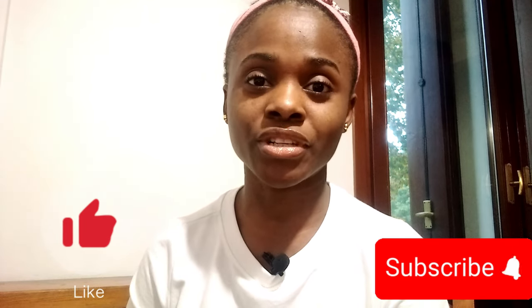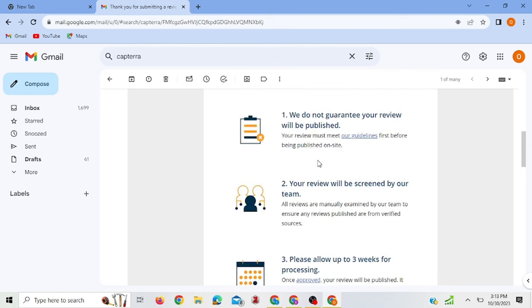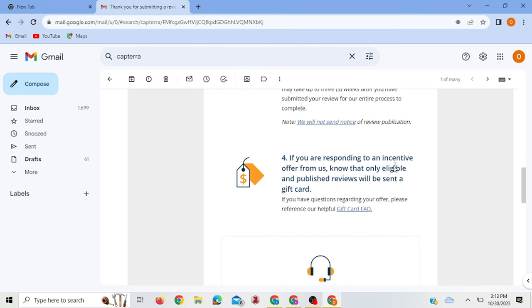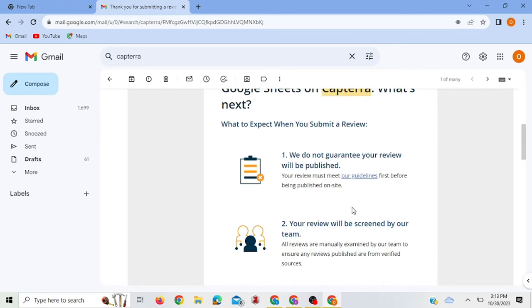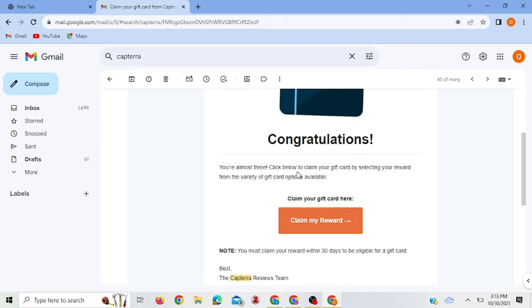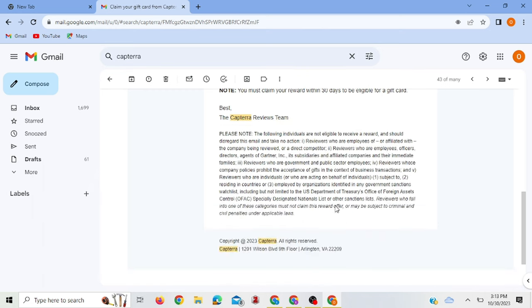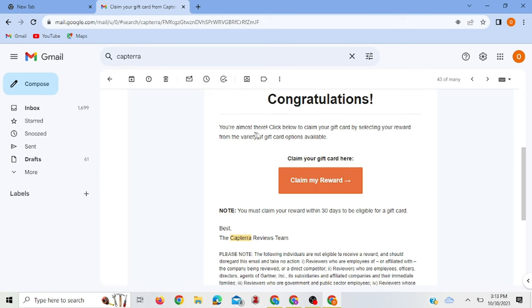Once you finish your review and submit it, you'll receive a confirmation email. The email says: 'Thank you for your review on Google Sheets on Capterra.' It also says that only eligible and published reviews will be sent a gift card — so you only receive your reward once they've reviewed and published your submission. Here is the one I did before, and they gave me a gift card worth 10 euros. I've already claimed this gift card by clicking the link to select my reward.